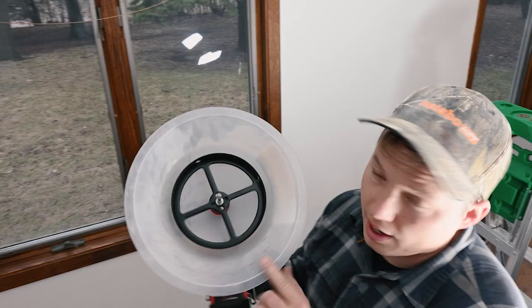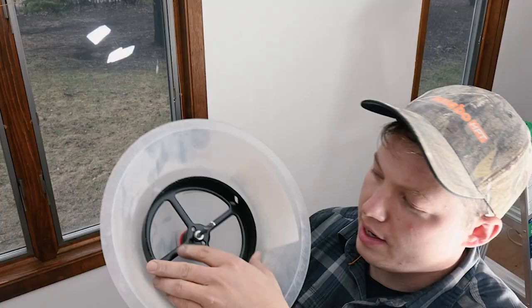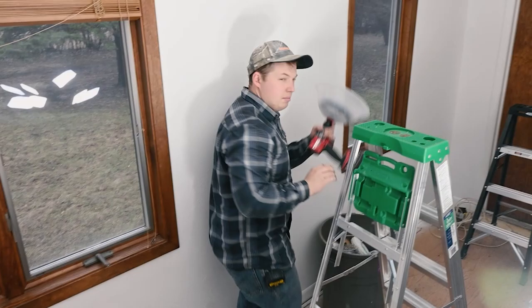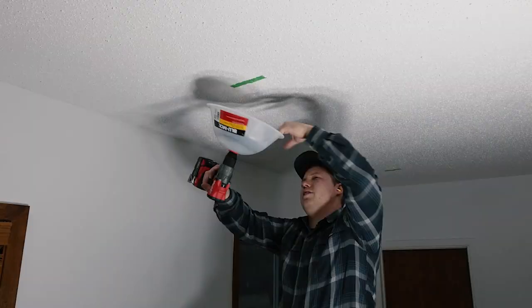We got one hole completed with that generic version of the bit. I've switched over to the Milwaukee bit now. Found out that the arbor — the center piece — is compatible from the generic one to the Milwaukee and vice versa, so I actually just spun the Milwaukee blade onto the other arbor so I don't wear out a second pilot bit. It's pretty nice that you can see through the side of this so you can see where your center bit should go.